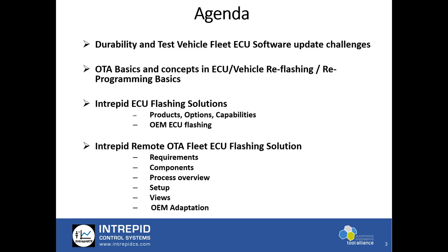This will be my agenda today. I'm going to discuss durability and test vehicle fleet ECU software update challenges — what are the challenges associated with this — and then cover the basics of how flashing actually works in an ECU and how over-the-air flashing works. Then I'll present some of our solutions for different flash capabilities and how we work with different OEMs on flashing ECUs, going into more details of how remote OTA flashing technology can be used for your fleet.